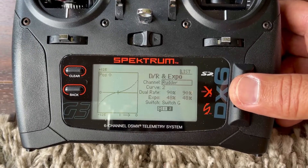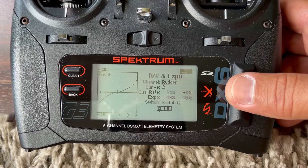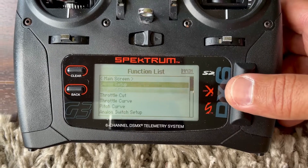Now this doesn't necessarily mean that it feels slower when you actually do the cyclic. It's a higher head speed, so it will provide a faster response.